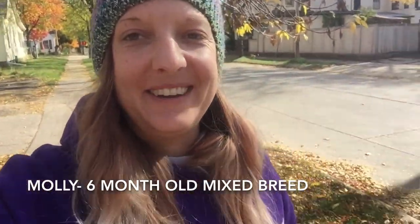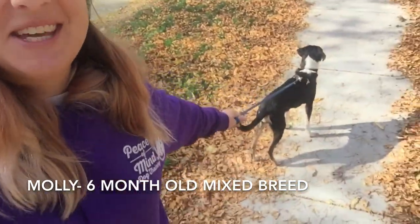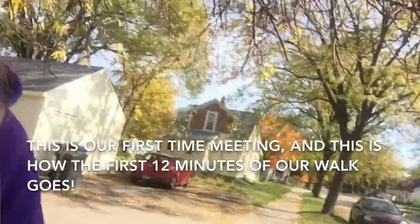Hey gang, it's Stephanie, dog trainer, Peace of Mind Dog Training, and I'm out with Molly. Good girl. She's thinking cute.